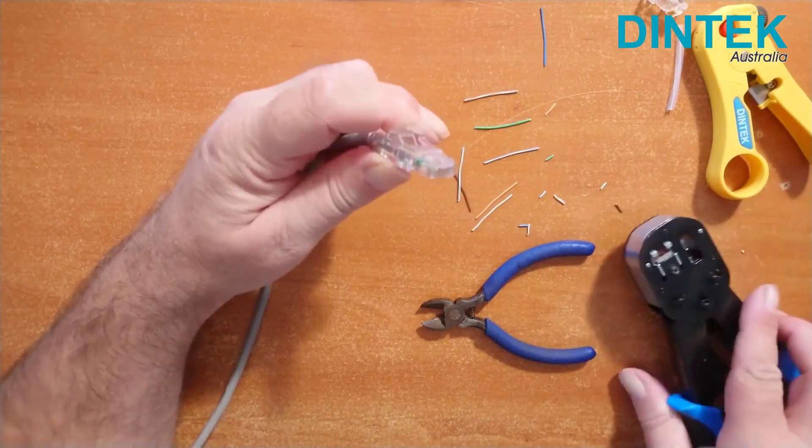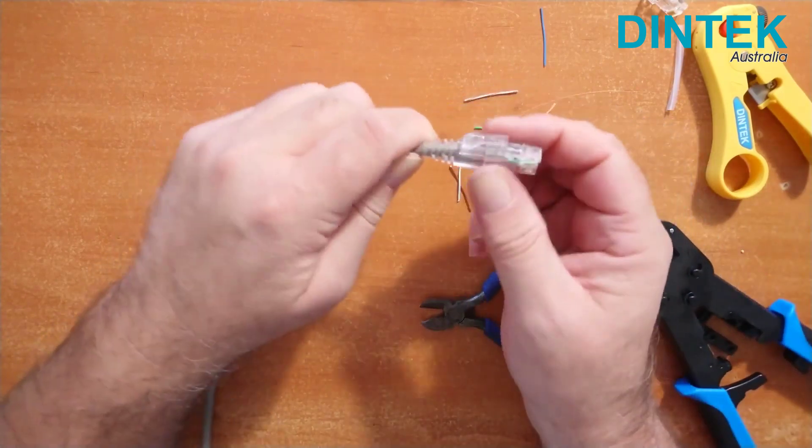Crimp and trim the wires all in one action. Job done. That's definitely easier and more accurate than old school standard plugs. But are they faster? Let's find out.